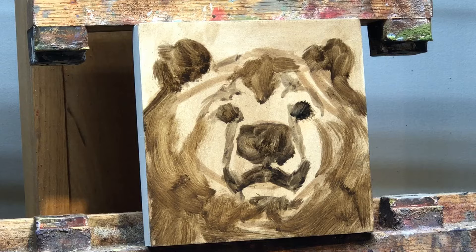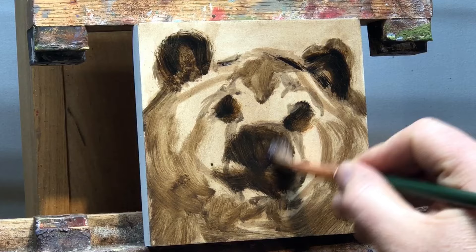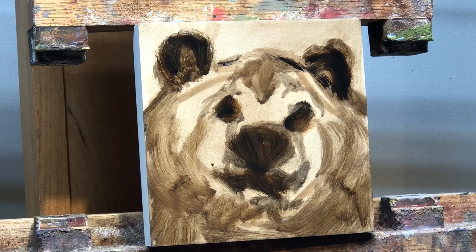I was going to say I don't like that he's a little bit off-center, but actually I do like that he's off-center. But even more than that, I'm going to tilt his head just a little bit. I'm going to bring this down, bring this up — so then I have to change everything just a little bit. I'm going to make him facing like that.